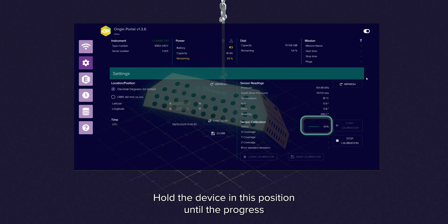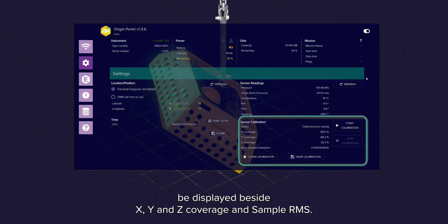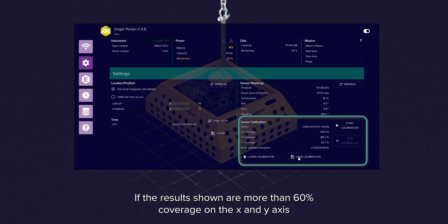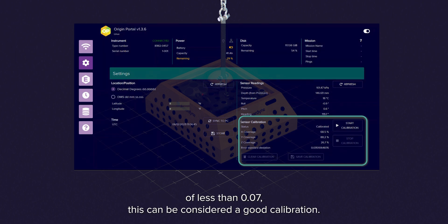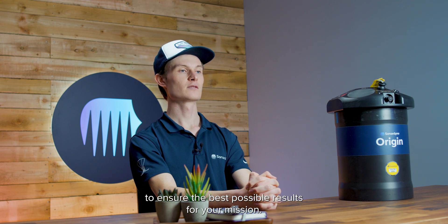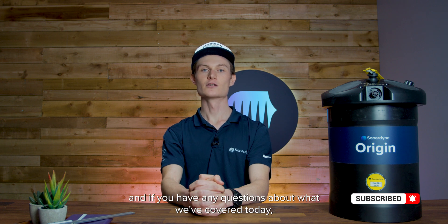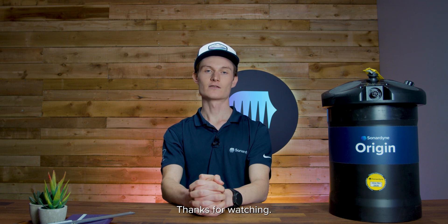Once the last calibration point is taken it will auto-complete and the results will be displayed beside X, Y and Z coverage and sample RMS. If the results shown are more than 60% coverage on the X and Y axis and greater than 15% on the Z axis with a standard deviation of less than 0.07, this can be considered a good calibration. It's really important to make sure the Origin 600 ADCP is always calibrated before its next deployment to ensure the best possible results for your mission. I hope you found this video useful and if you have any questions about what we've covered today, please get in touch via Sonodyne.com or through your local Sonodyne office. Thanks for watching.